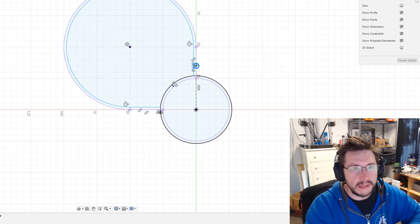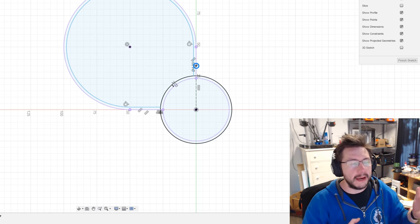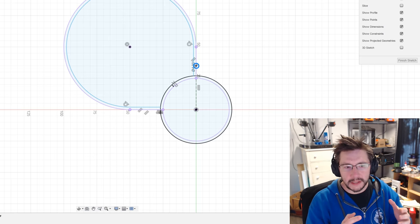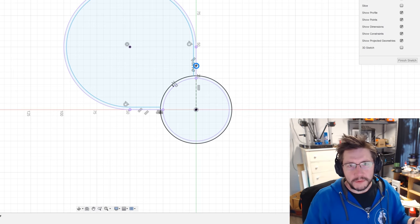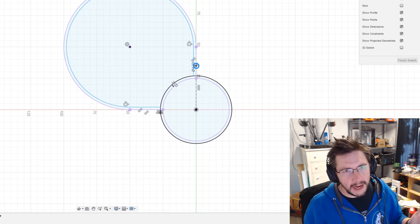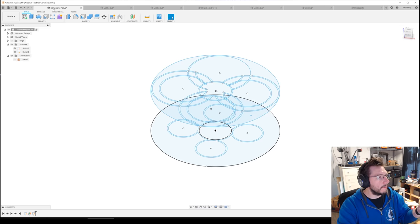We need to talk more about Fusion 360 and this strawberry pot. I went online and looked at strawberry pots — my wife had one — so we decided to plant some in the greenhouse. 3D printing solves problems, right? Can you 3D print a strawberry planter? I'm sure you can. Can you design one? That's the ticket.